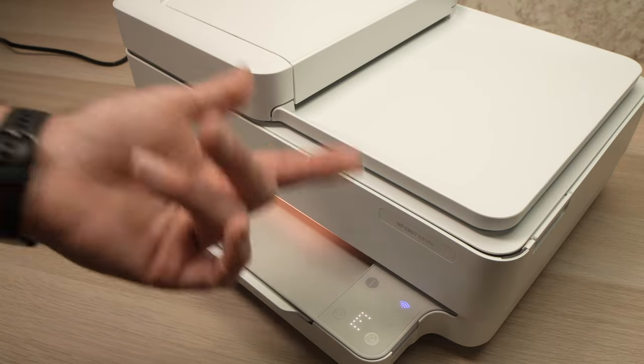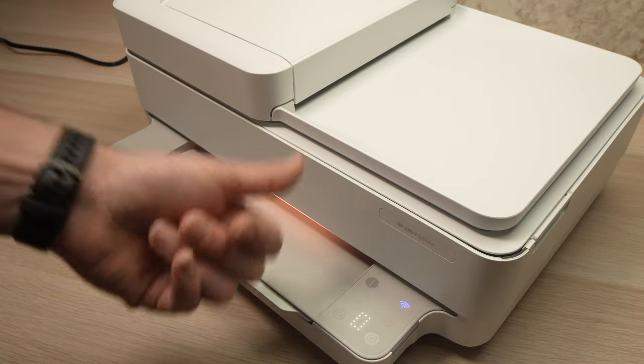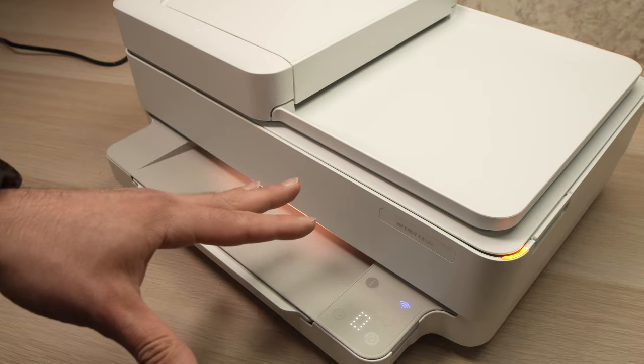So first of all, what's the E0 error? It's a cartridge error. It could be because it's the wrong cartridge, it could be because it's not installed properly, it could be many things.